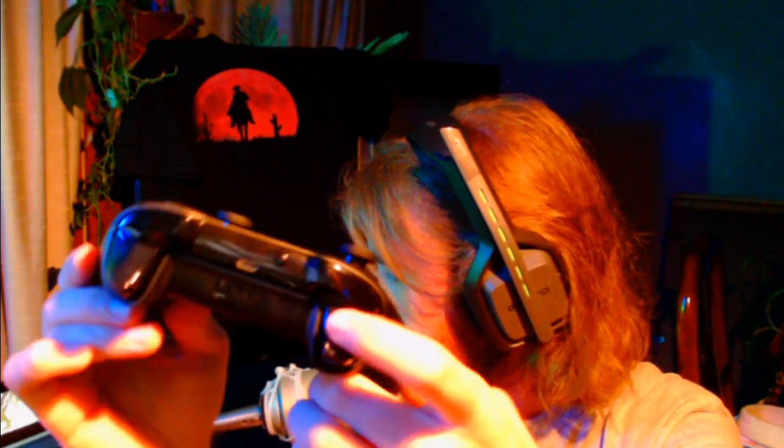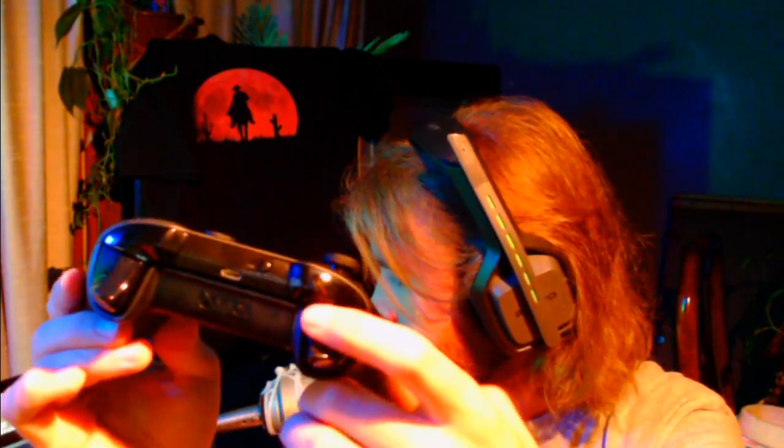The main reason I convinced myself to get this is that they advertise it as the only controller that has trigger grips. Right on the absolute top of the triggers there are little grip pieces etched in, so you don't lose grip when taking those crucial shots when the final circles are closing in.